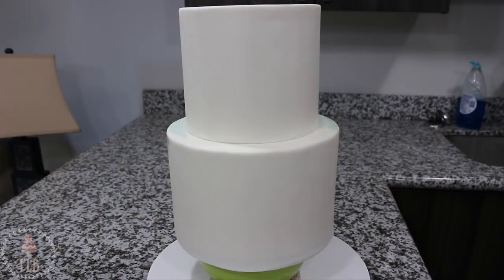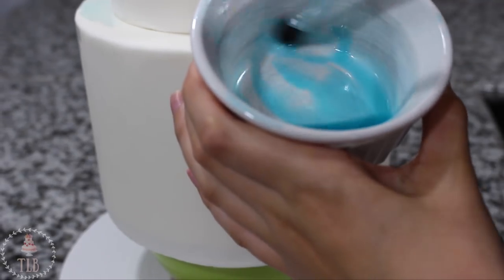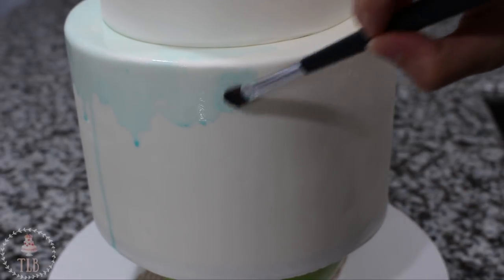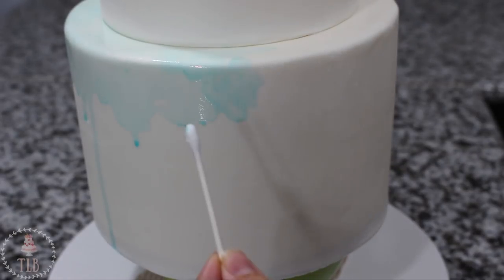I'm starting out with my cake already iced and covered in fondant. If you need to see how to do those things I will link in-depth videos below. I have a 6 inch tier sitting on top of an 8 inch base, and you can see that I have it propped up on this bowl, because I'm going to be painting the bottom of my cake with some watercolor and I don't want the drips to really pool onto my board.